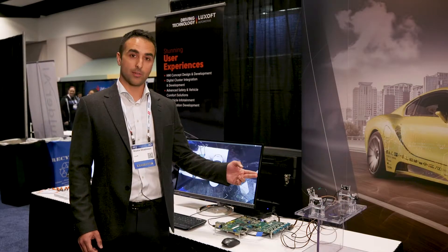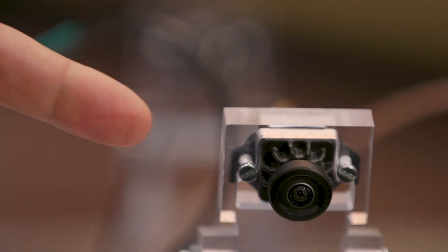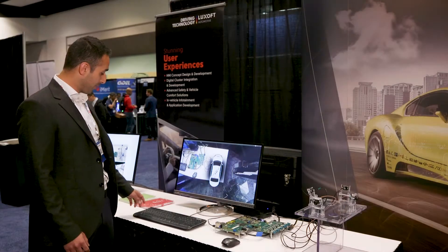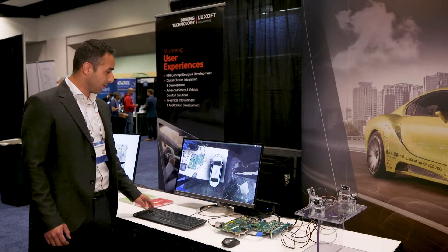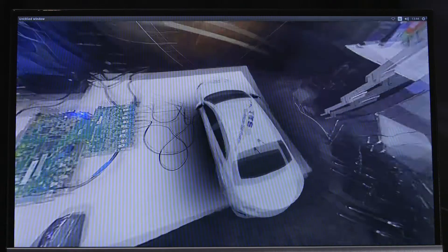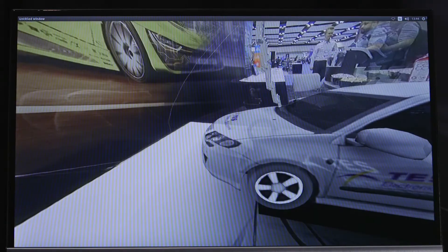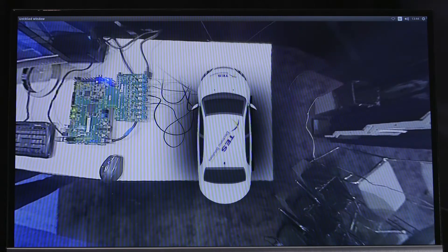We're bringing in up to five surround view cameras at 180 degrees. These are typically used in cars, and with our partner TESS we've enabled a surround view application here where you can see from above and also in real-time pan around the environment.